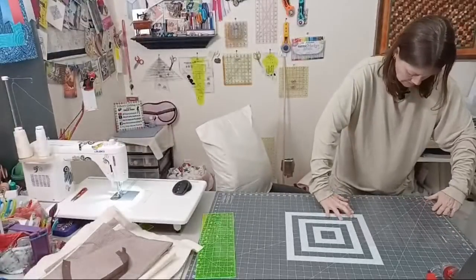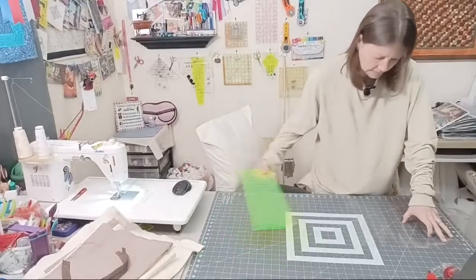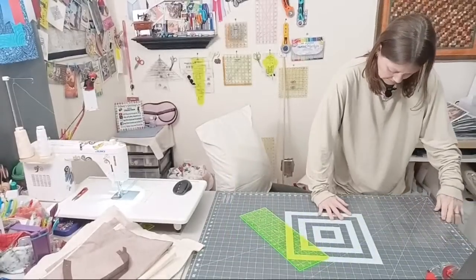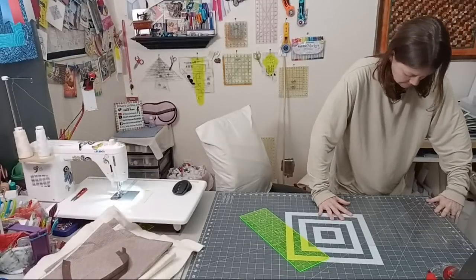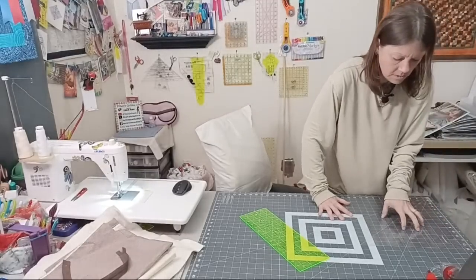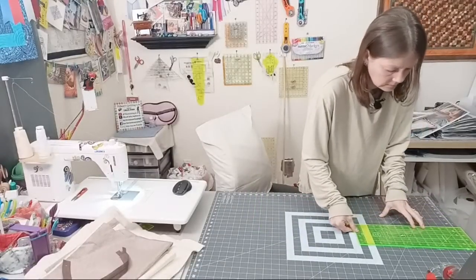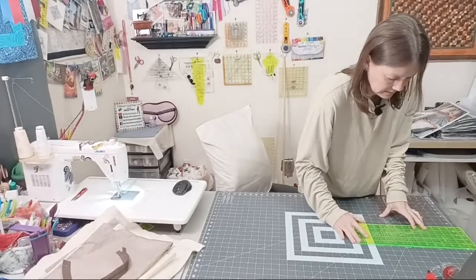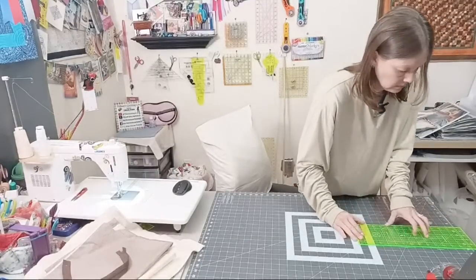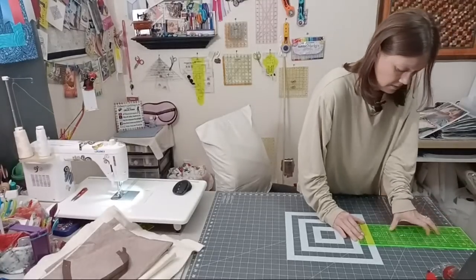I'm cutting the 14-inch square but it's kind of wonky — and that's okay if it's not exact. It wants to slide and move around, so I'm just doing my best to line it up and fix the side. Everything wants to stick to the vinyl. There we go, right there.